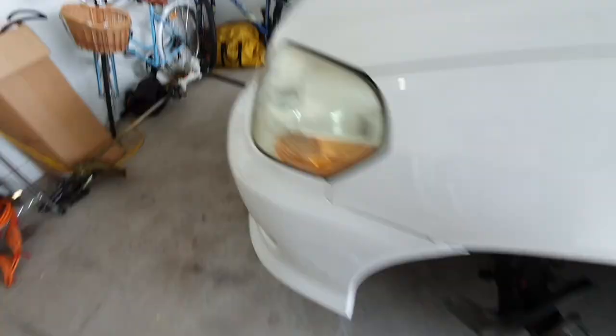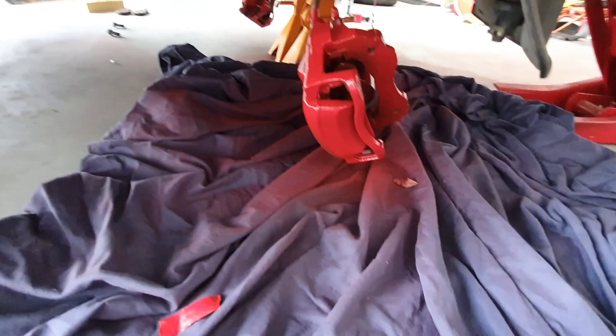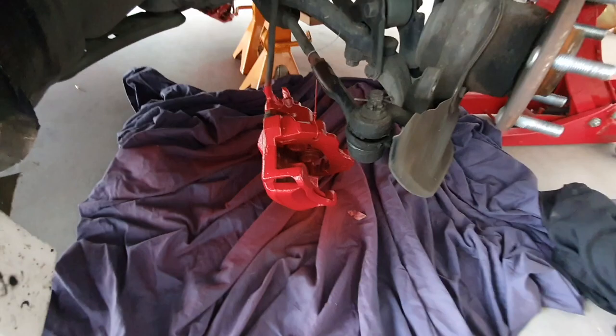Alrighty, both sides are painted. Minimal overspray — they look smick. It's not a perfect job, but they're going to look heaps better than the two-tone rust and silver effect it had. Minimal overspray — pretty much all landed on my mat down here. We're good to put them on once they're dry. I'll go have some lunch, give them plenty of time to dry and they'll look heaps better.